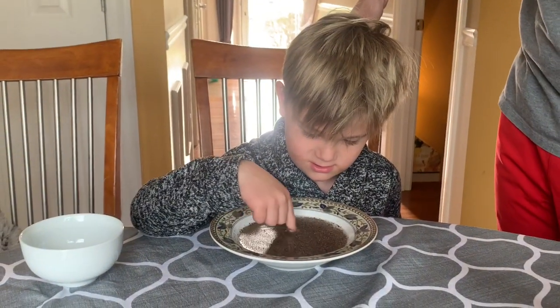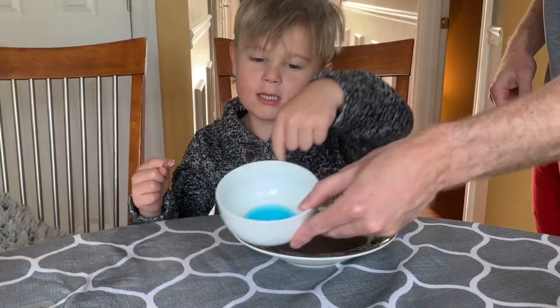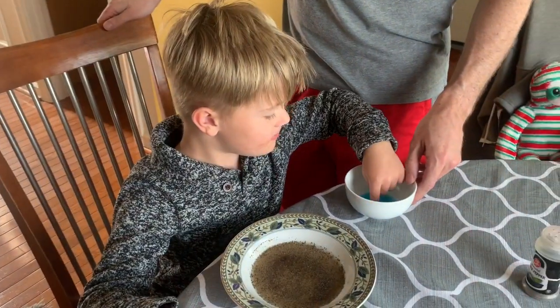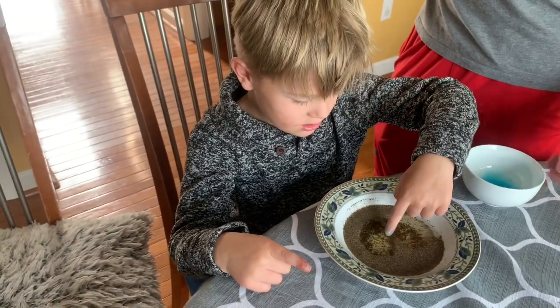Now let's pretend those are germs, okay? Now take your other finger and put it in the soap. Your clean finger — put your clean finger in the soap. Get your finger nice and covered, so there's a lot of soap in there. Now put your finger in it.